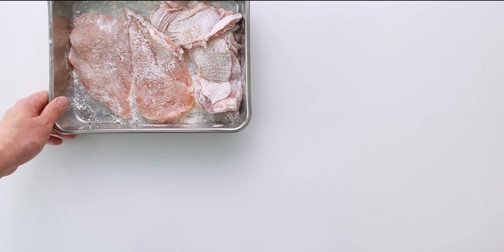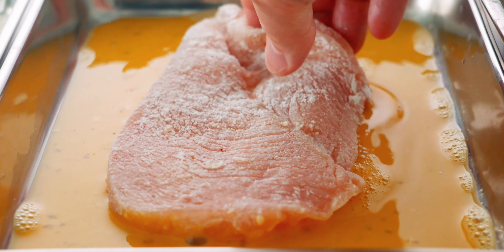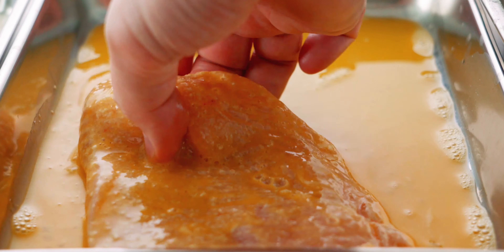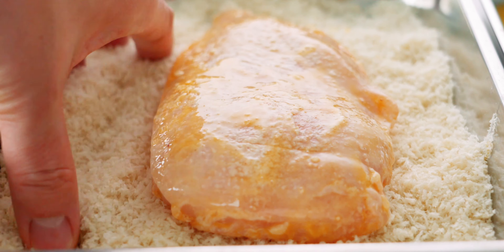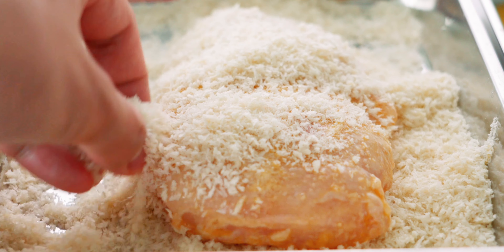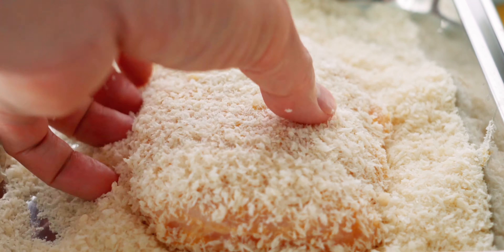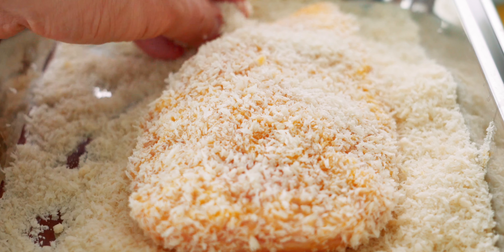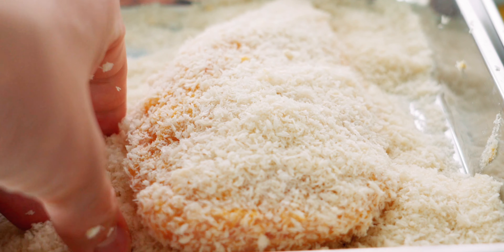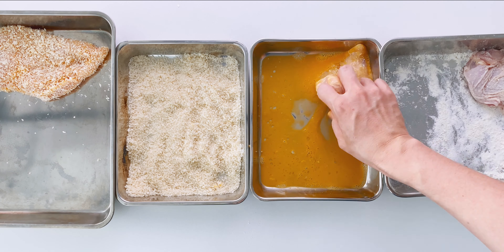Now let's bread the chicken. I like to line the trays up in the order you're going to use them. Grab a piece of chicken and dip it into the egg, making sure you don't miss any spots. Then set the chicken in the panko — I usually switch hands at this point so my egg-covered hand doesn't get breaded. Scoop a good amount of panko over the chicken and gently pat it down to help it stick, then flip it and repeat until your chicken is evenly coated. Move it to an empty tray and repeat with the rest of the cutlets.